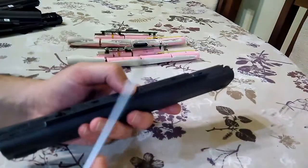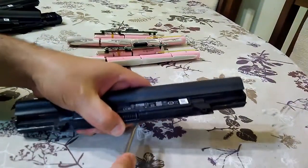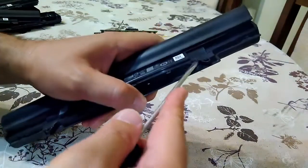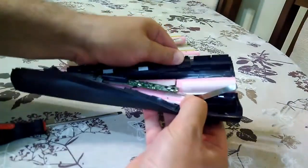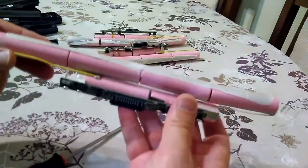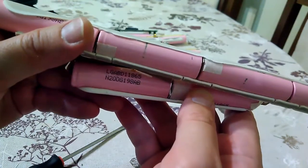I will test the cell and see what capacity is actually there. Let's open the last one. And this is the last battery that I was prepared to open. The cells are the same.